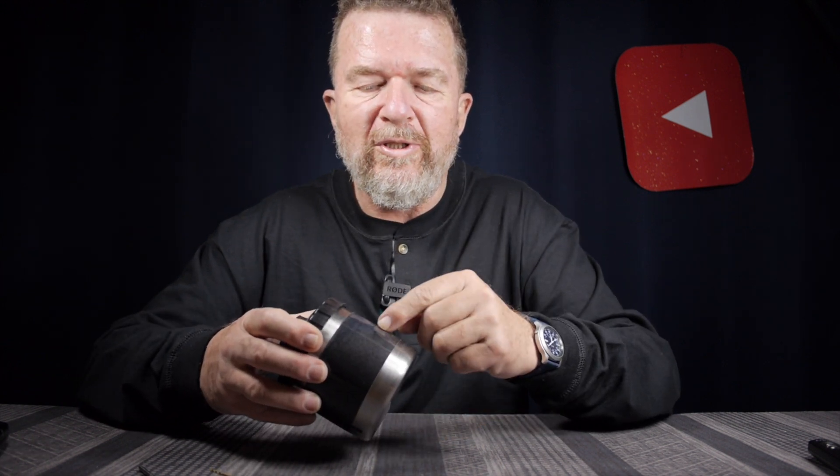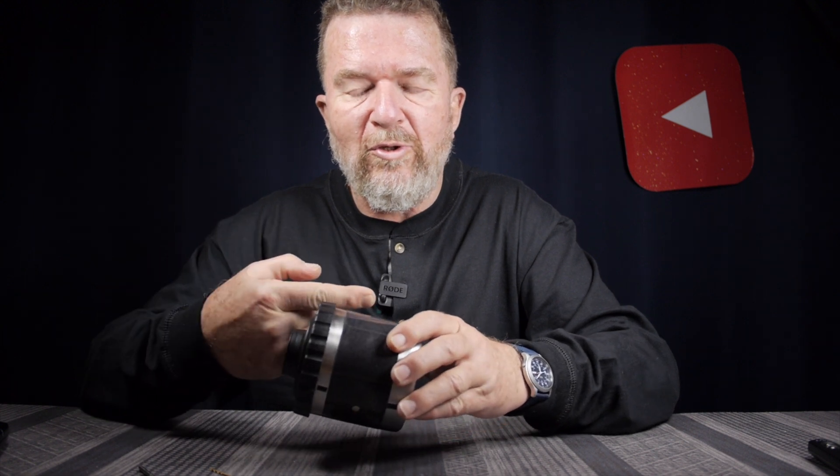In theory, this was one of the easiest pinhole cameras to build. The tank is already light tight. It already has the pour spout for pouring liquids in and out. All it needs is a hole drilled in the side, then the pinhole-pierced piece of brass glued to the inside, and a shutter, of course. And it's pretty well done.